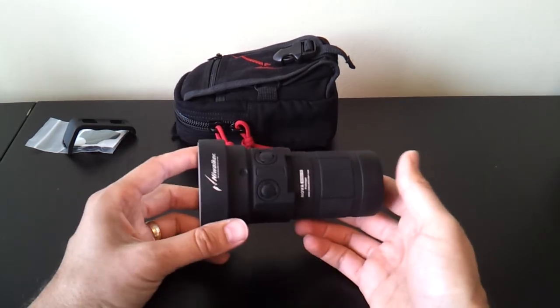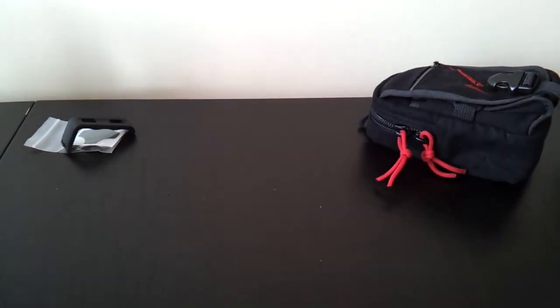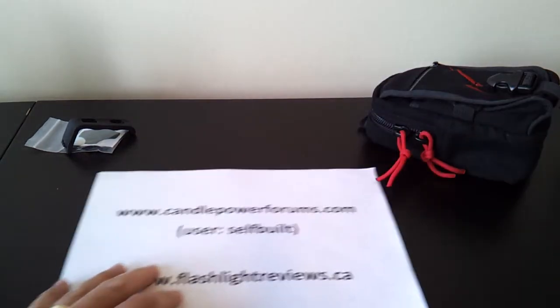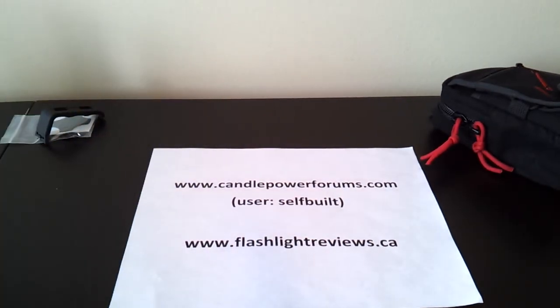That was a fairly long overview — hopefully you found it helpful. For more information on how the light performs, including run times, beam shots, and so forth, please see my full review at CandlePowerForums. You'll find me in the review forum under the username SelfBuilt, or on my personal website at FlashlightReviews.ca. Thanks for your time — hope you found that useful.